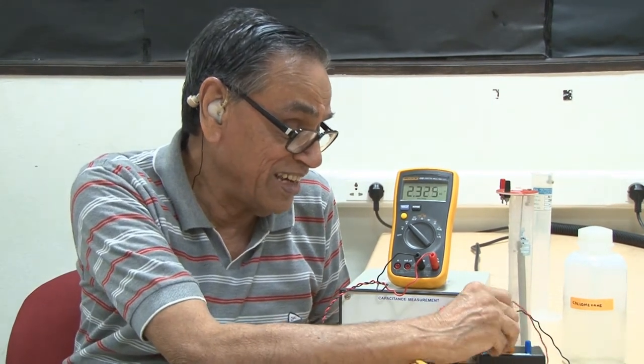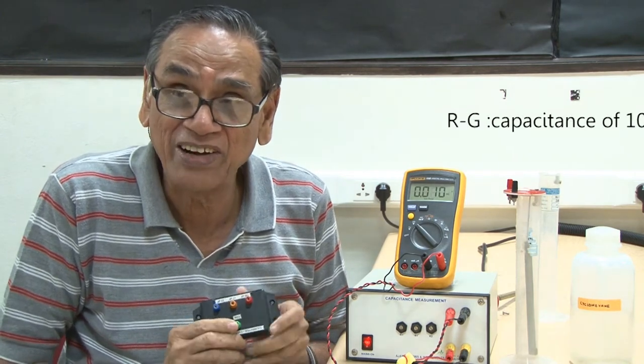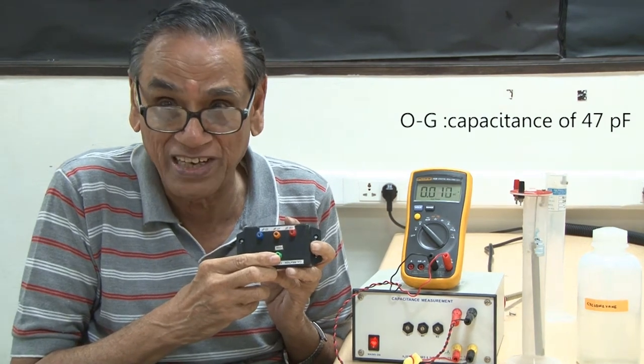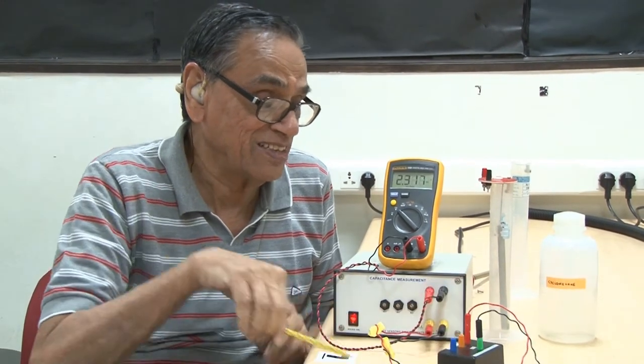To show this, I have here a box in which I have a capacitance of 100 picofarad between the red and green terminals, a capacitance of 47 picofarad between the orange and green terminals, and a capacitance of 22 picofarad between the blue and the green terminal. Now we will connect the two yellow terminals on the capacitance meter to the red and green terminals on the box.